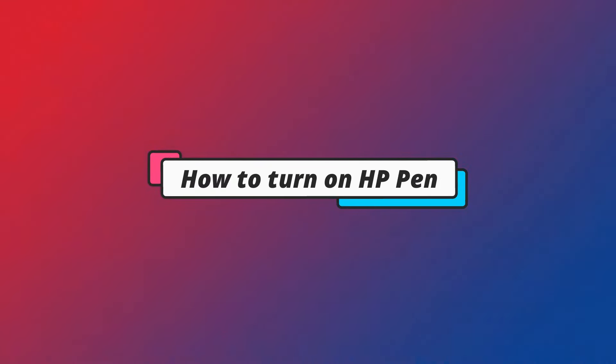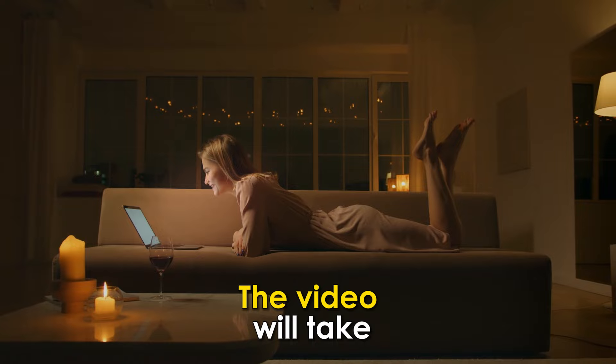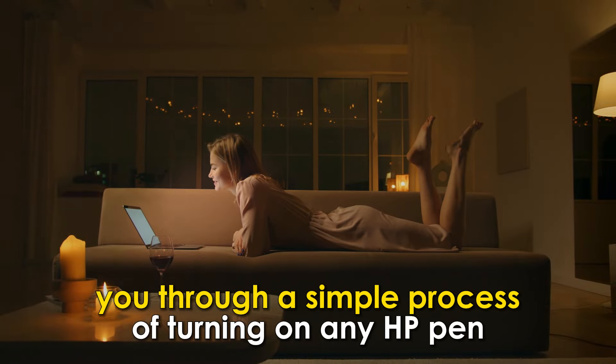In today's video, we'll talk about how to turn on an HP pen. The video will take you through a simple process of turning on any HP pen.